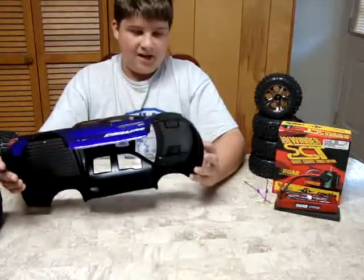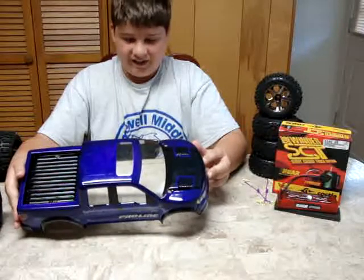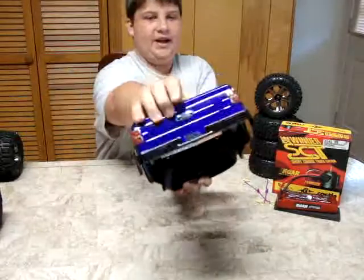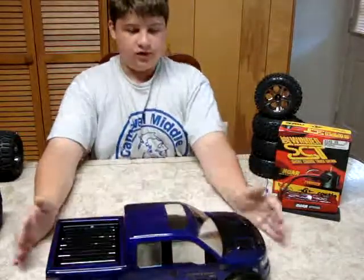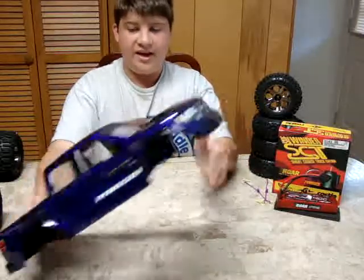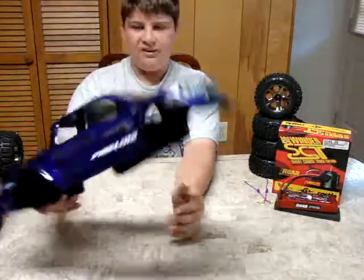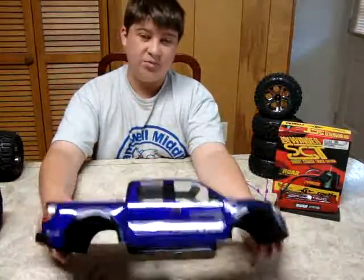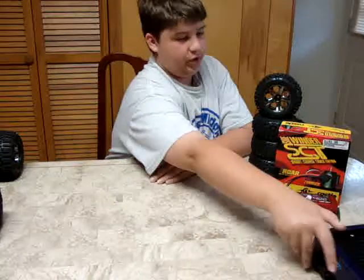That's about it for the decals. I just put a couple on here — a Proline decal, the Castle decal, and the Raptor decals. I don't know if I should put more decals on here; tell me what you think. I kind of like it simple, because if you put too many decals on it gets overwhelming and it looks like a toy to me. So I was trying to keep it pretty cool.